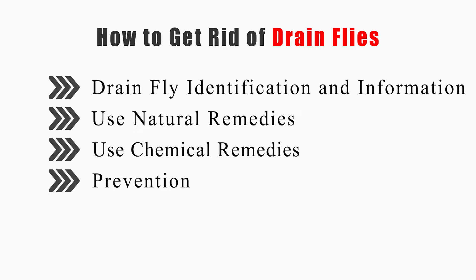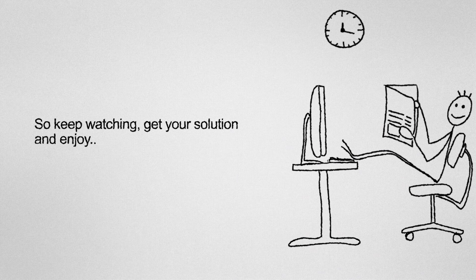This video will cover how to identify drain flies and provide information, use natural remedies, chemical remedies, and prevention. So keep watching, get your solution, and enjoy!